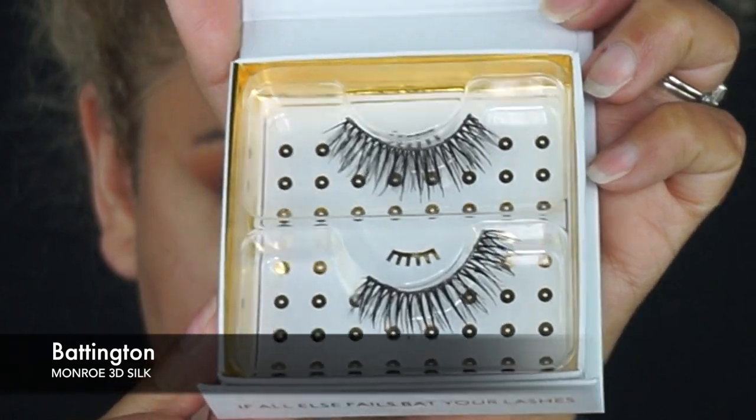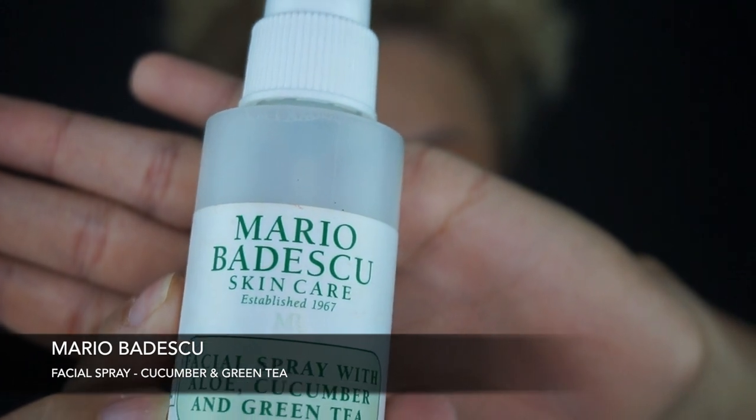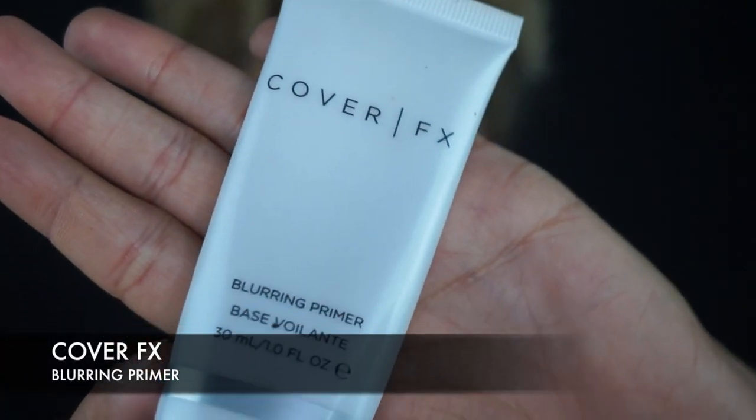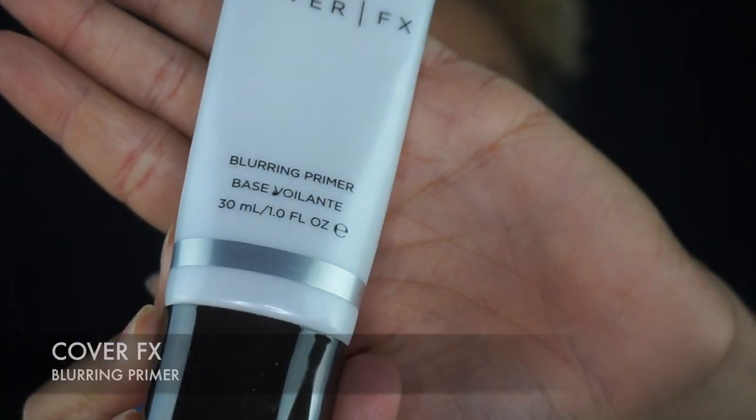Now we're going to move on to eyelashes. For today I'm going to be using these Battington lashes I just got in my BoxyCharm — they're so, so pretty. I'm going to put them on off-camera and I'll be right back. I'm back with my eyelashes on. I'm still figuring out how to do that on camera; I literally bring a mirror up to my face — maybe next time I'll give it a try. Now I'm going to spray my face with the Mario Badescu facial spray to help our makeup last. Moving on, I'm going to prime the skin using the CoverFX blurring primer.